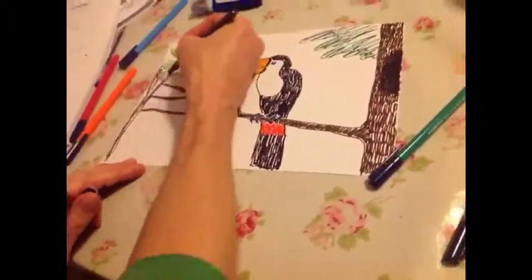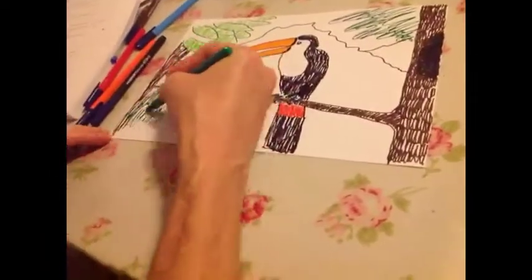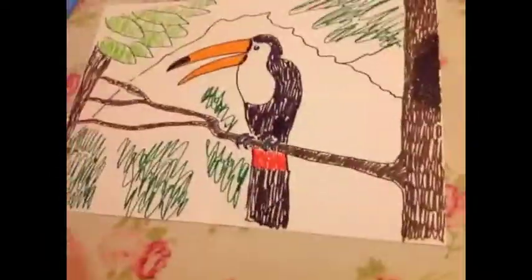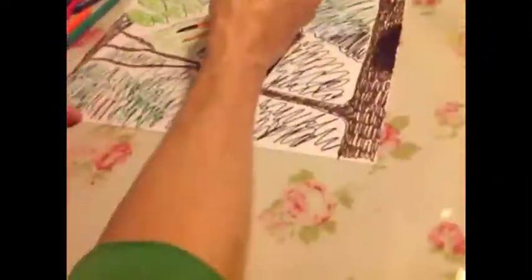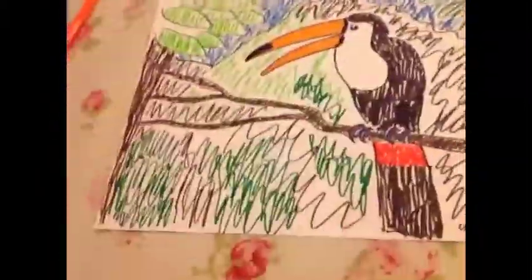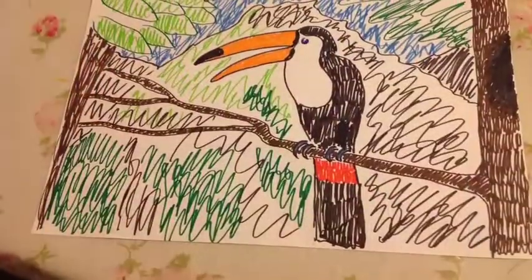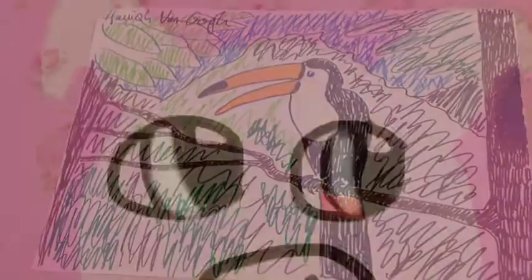It took so much effort, so definitely like this, because so much heart has gone into this. Please subscribe and like Hamish Van Gogh, my great friend. Subscribe to The Pink Pig today for daily videos.